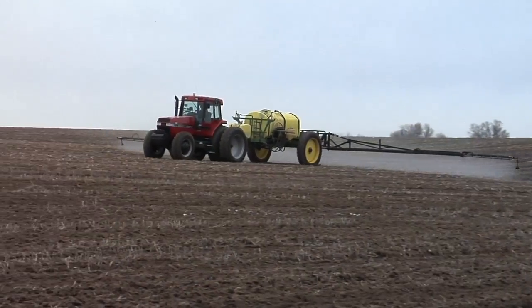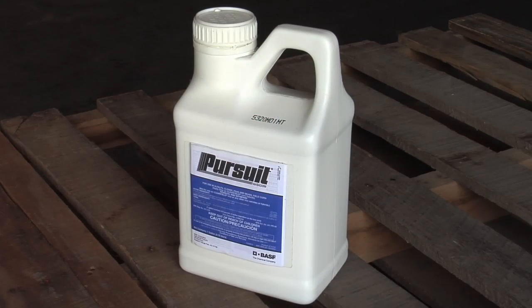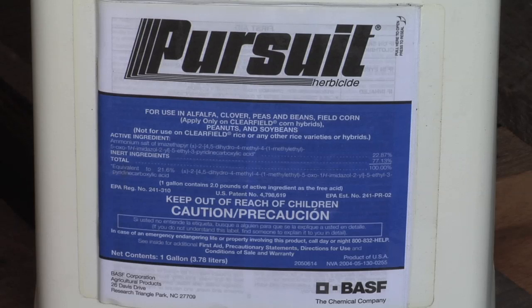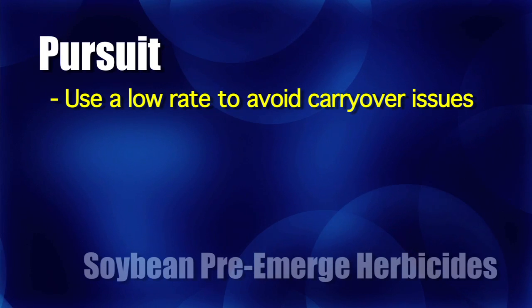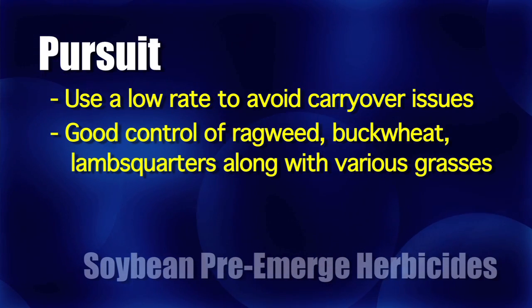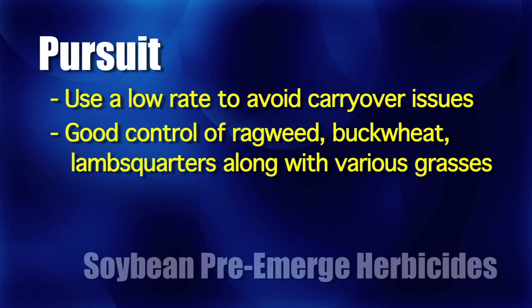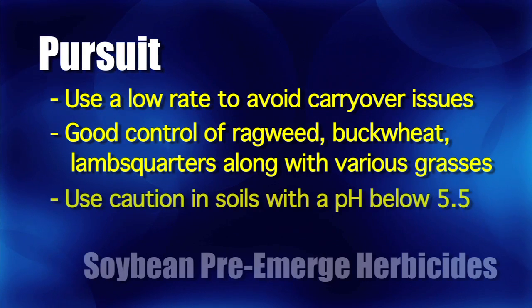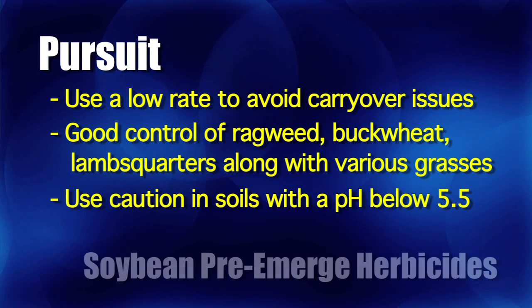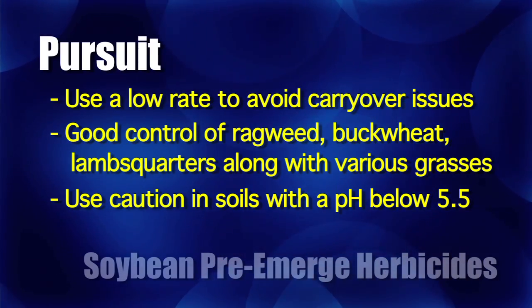We haven't gotten to a couple of the really popular ones like Pursuit — especially at a low rate. We don't encourage you to use a high rate of Pursuit hardly ever because we're worried about carryover, but a low rate is pretty good. It still has activity on a number of different weeds — ragweed, buckwheat, lambsquarters — in addition to grass. Keep the rate low and think about soil pH. Low pH is what we're most worried about with Pursuit. If you have a pH less than 5.5, that's where I'd be most concerned about carryover — it's not high pH with Pursuit.